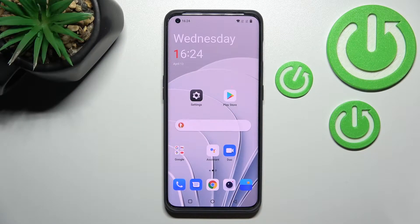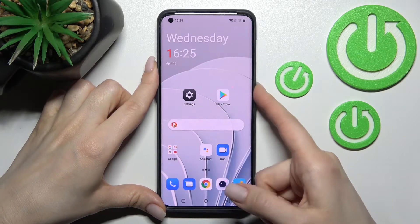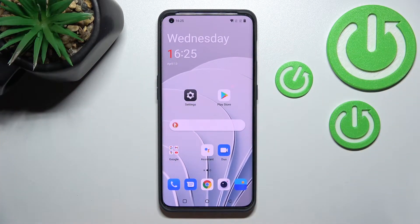Welcome to the OnePlus 10 Pro. I'll show you how to link or unlink Google Assistant from the power button on this device. As you can see, when I press the power button — clicking it twice — I can just lock or unlock the device.